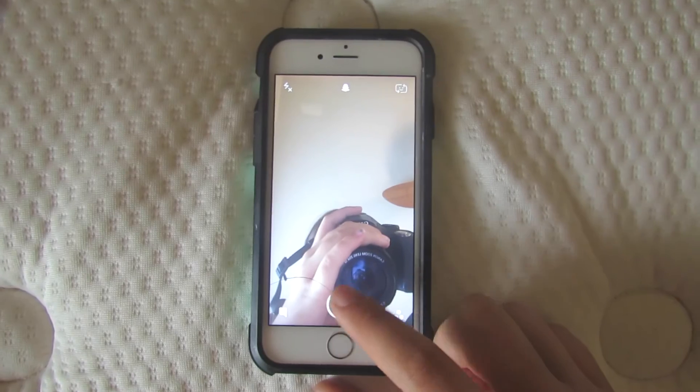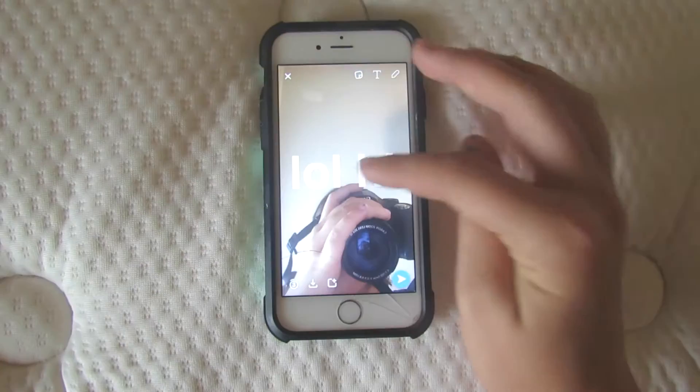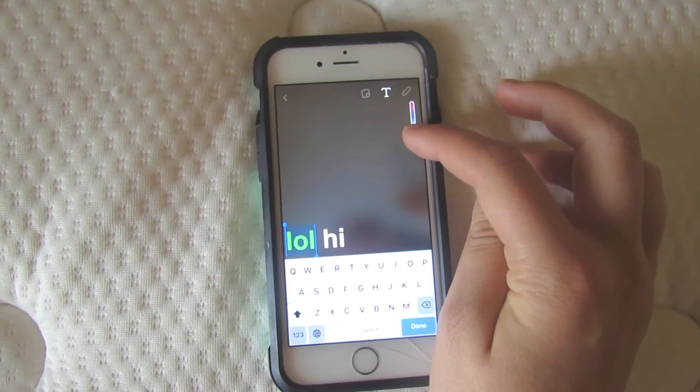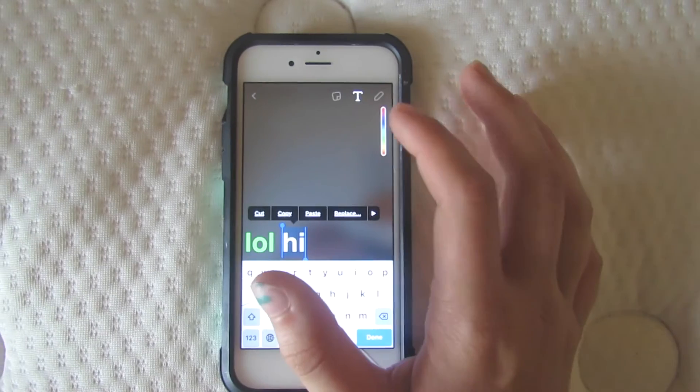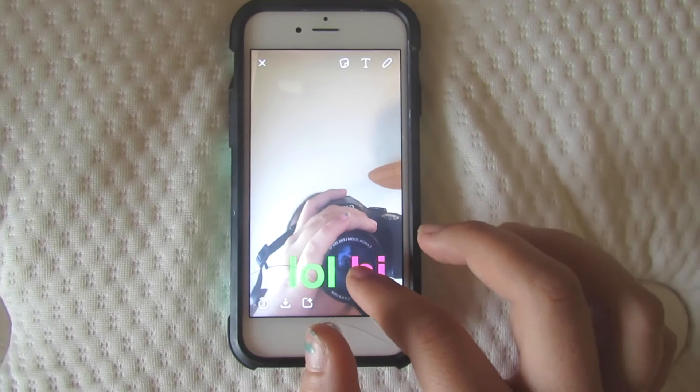For the next hack, this is how you can change one word to one color and another word to a different color. You're going to want to have a picture, then open up the text. Click on it and hold down until you get options like cut, copy, replace. Pick the color you want for the word, and then you can do it to the other side too. You press and hold, make sure you press select, and that is how you make the text different colors.